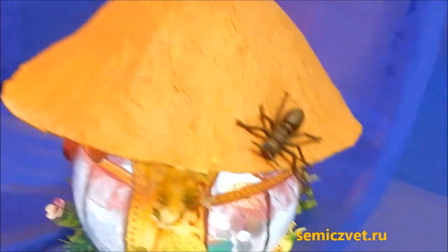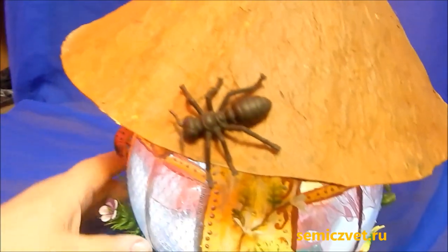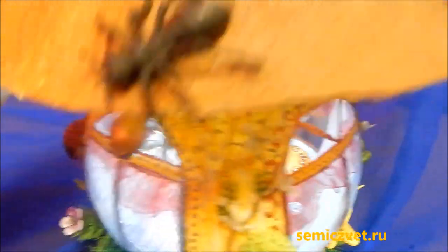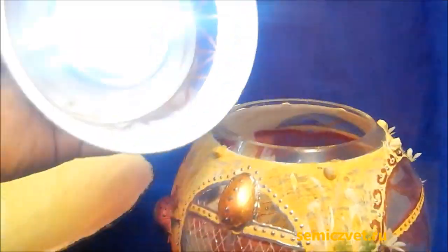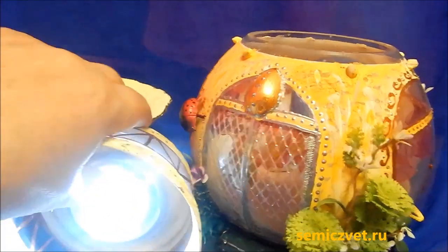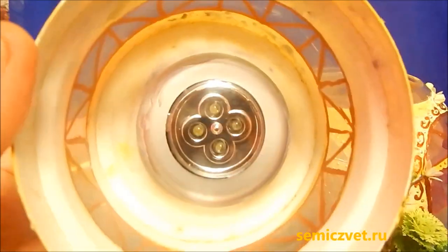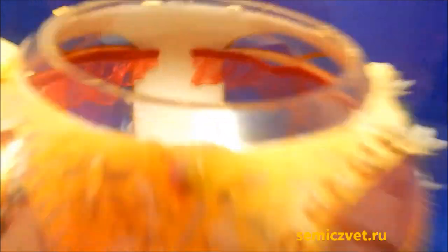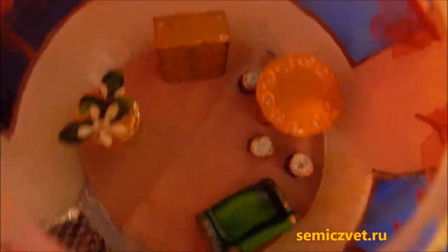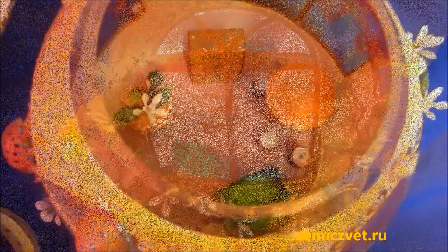Тут на шляпке гриба ползает муравьишка. А чтобы включить светильник, нужно снять шляпку — вот она с изнанки, и вот он светильничек, вот так вот находится. Выключаем нажатием. Вот я вклеила в основание пластиковой банки, в донышко, этот светильник, вырезав предварительно место для него.